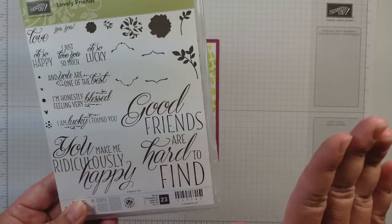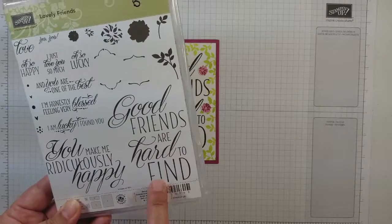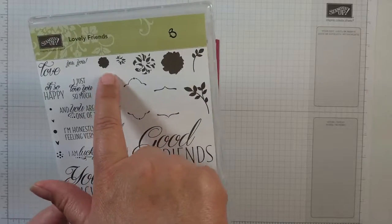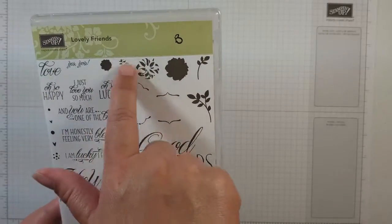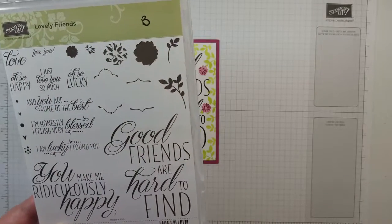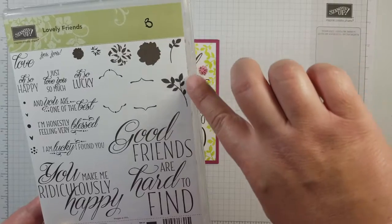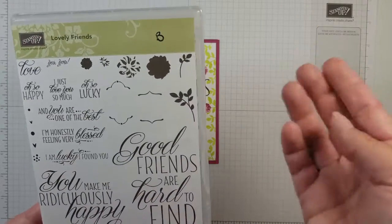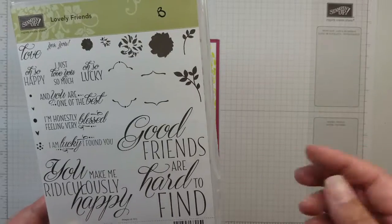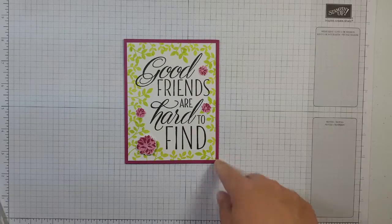Every time I see the set I think of my bestie. Today we're going to be using the Good Friends Are Hard to Find stamp. We're also going to be using these four two-step stamps where these two go together, these two together, to make the flowers. And then we are going to be using these two stem and leaf sets — I would call them — for the frame for the card.